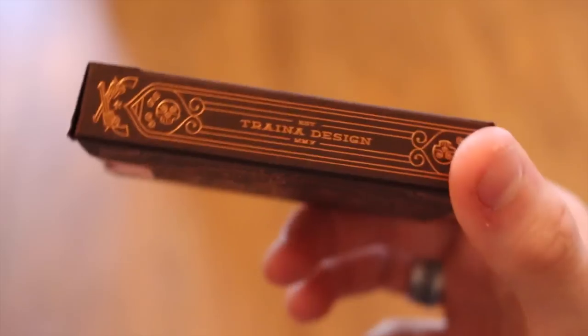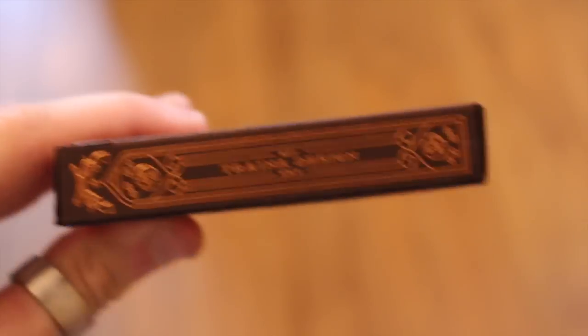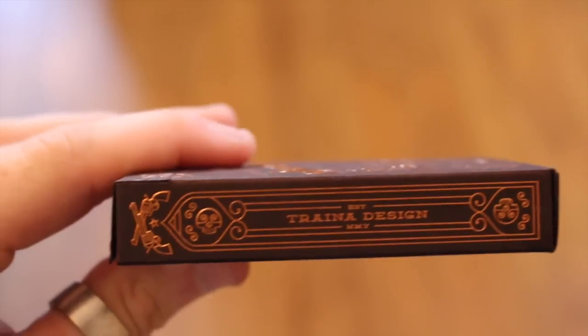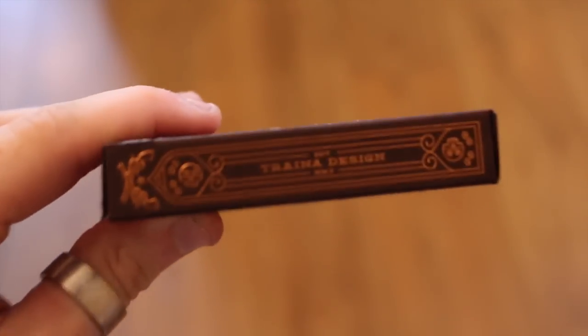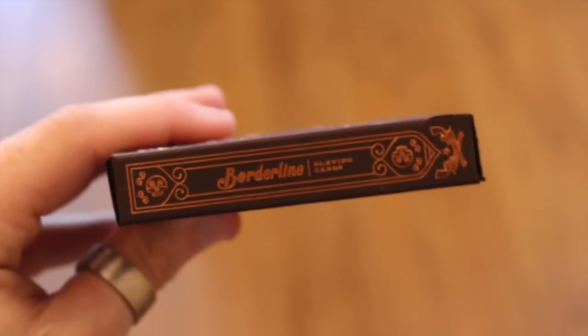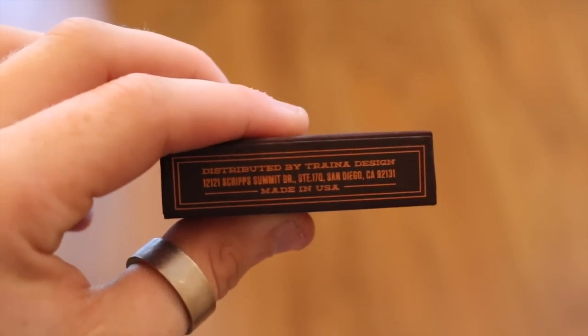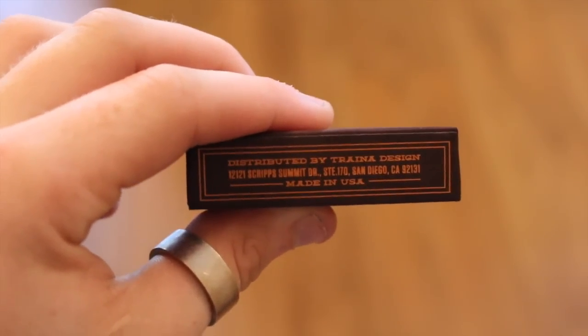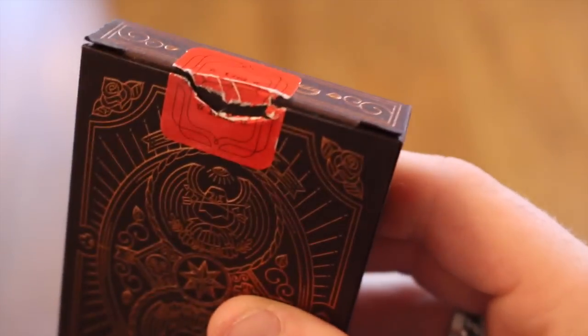On the side it has the company name again and 'Established MMIV' — I believe that's 2005 though I can't guarantee it. You can see a skull and two guns there as well, reinforcing the cowboy gun-style theme. On the bottom it has the distributor, designer name, location, and 'Made in the USA.' It doesn't say USPCC on the tuck case, but we know it is printed by them.